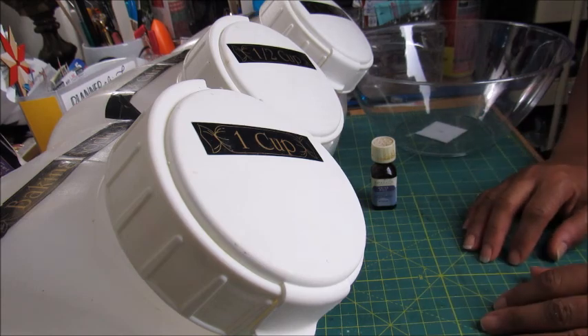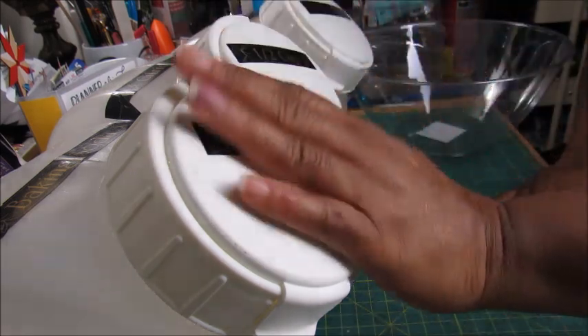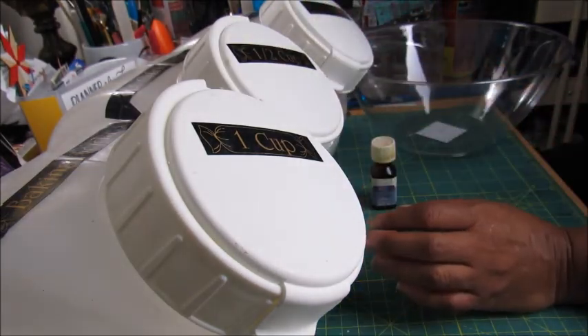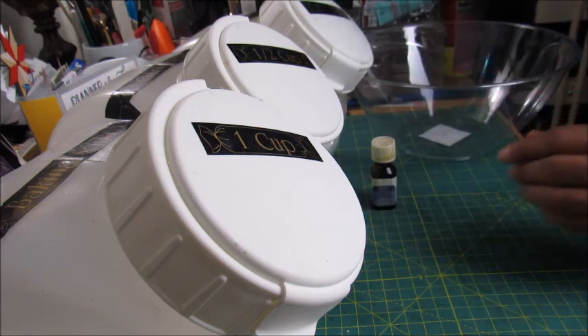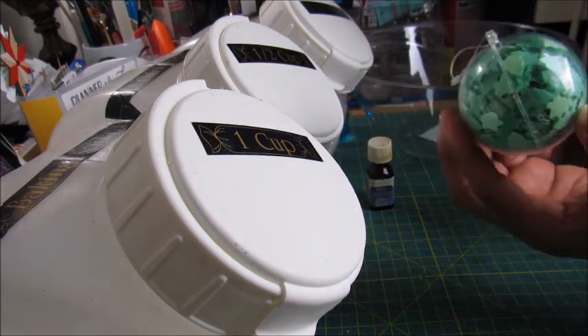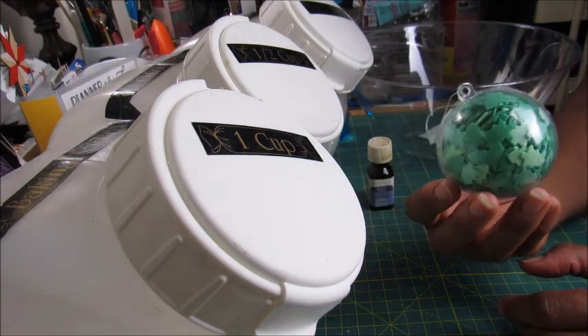You've seen these containers before — this is baking soda, citric acid, and Epsom salt. I have a bowl here for mixing, a water bottle set to spray and not stream, my essential oil, and a mold.